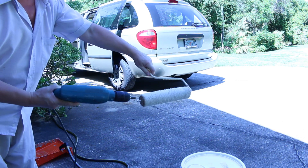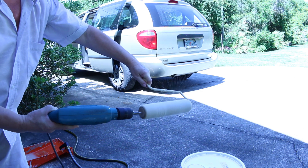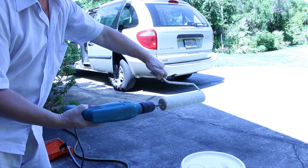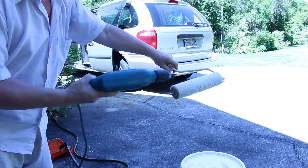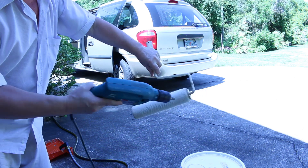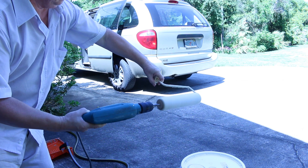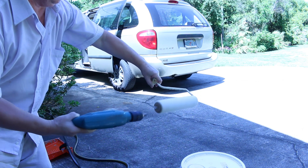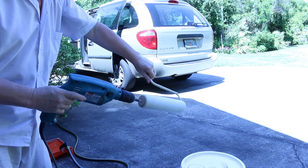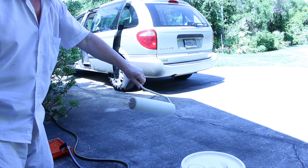Now I can spin this drill — and this is exactly what we need. See, the water is clean and my hand is clean, so there is no paint residue left in the roller. All we need to do is fluff this fiber and get the water out. Now there is no more water coming out.